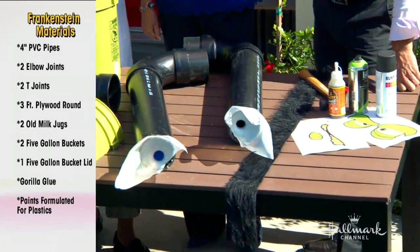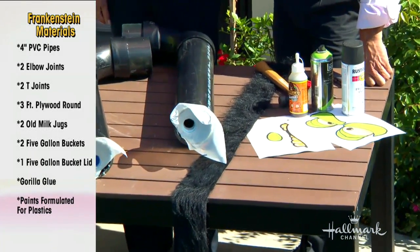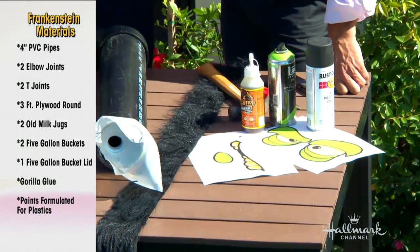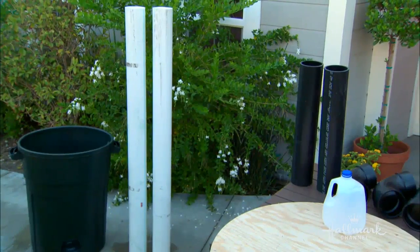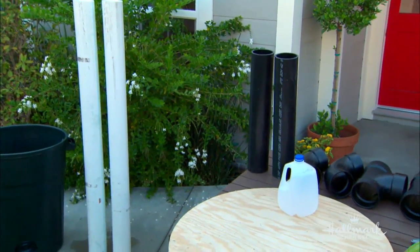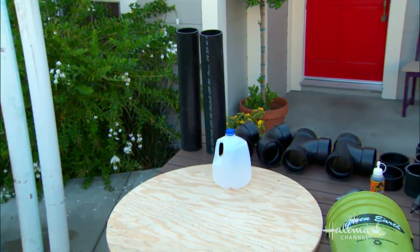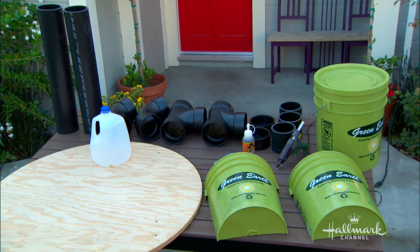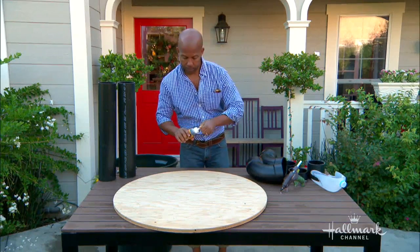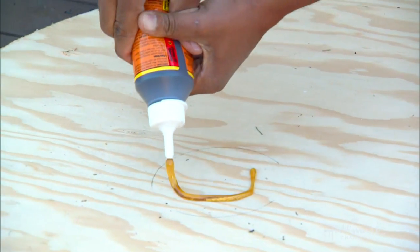We have a tape of you actually doing that — can we see how you did this? To start off, there are just a couple of things I did to prep. One is to get our base going. All I did was take a big round wood disc, also from the hardware store, and took our two end caps and glued those to the bottom. The great thing about this project — there's no screwing needed, just a little bit of gorilla glue.